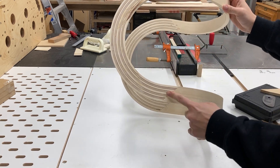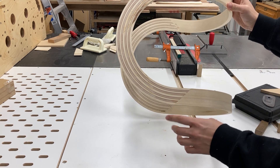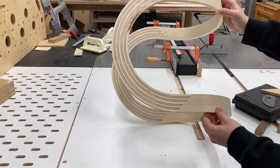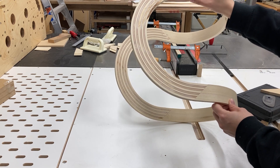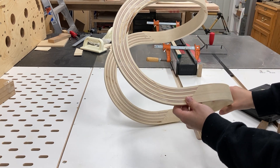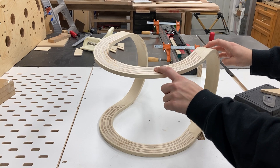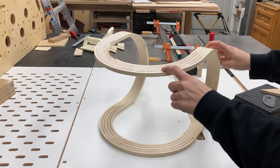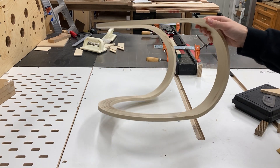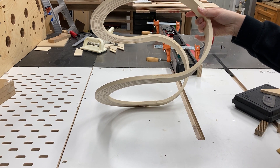I thought that the bendy ply would be a nice stripey accent and also a way to make a thick lamination very quickly and efficiently, but it turns out that the particular orientation of this bendy ply was really annoying to work with when fitting those bridal joints, so I wouldn't really recommend it — although the aesthetic effect is very interesting. You can see I still get plenty of flex from the bent lamination when the laminations are thin enough, but because of those bridal joints I have a nice strong connection between the four pieces.